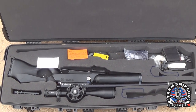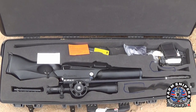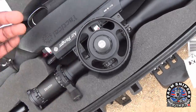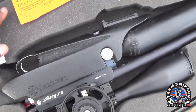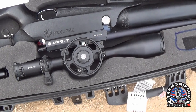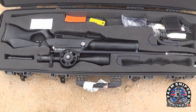Most importantly, think about scope orientation. I've seen even my buddy — an ex-EOD guy — who travels everywhere with his 308 in a case, and he had his scope mounted with the scope flipped the wrong way. You want your scope positioned up toward where the handle is, so you're not putting stress on the scope when the case is laid flat. Don't put it the other way — you could damage your scope.